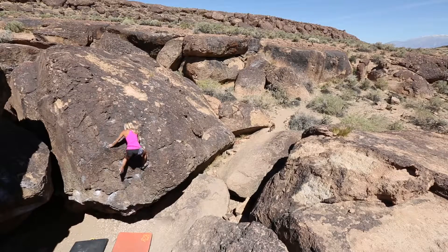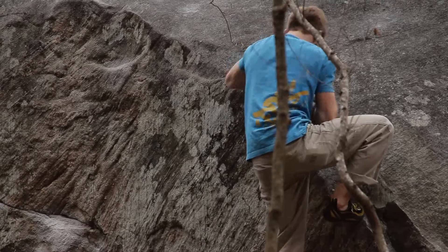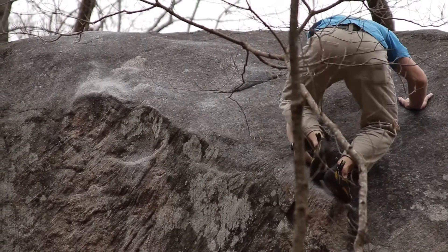This is accomplished by pressing with your palm downwards and then shifting your body weight onto your palm. This down palm technique is especially helpful when trying to mantle over a bulge or roof. Please see our video on mantling.